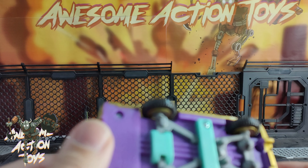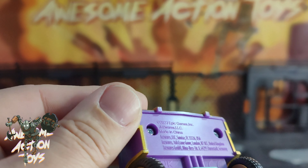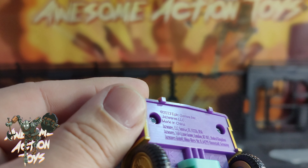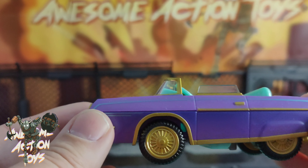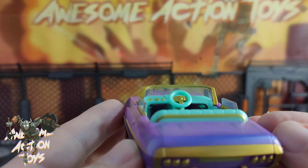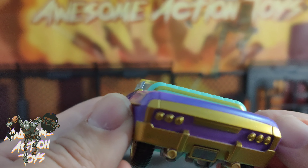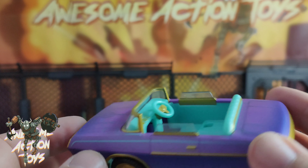Some sort of articulation I can see in the wheels there. And it says on the bottom, Jazwares 2023. Looks pretty cool. No opening doors, there's no joints inside. There is a footwell, but I can't get his feet to fit in there.